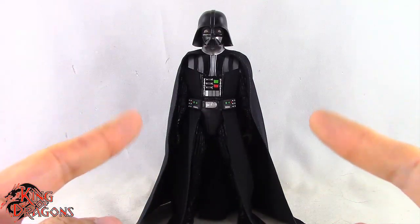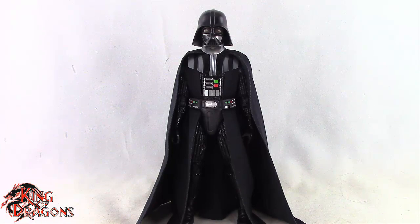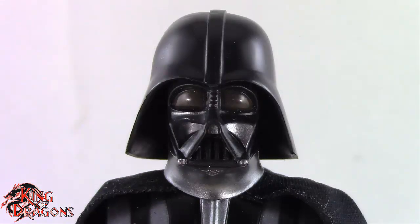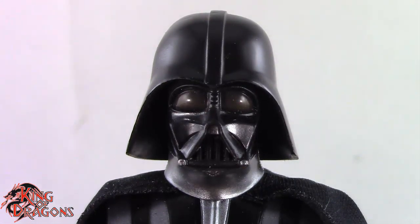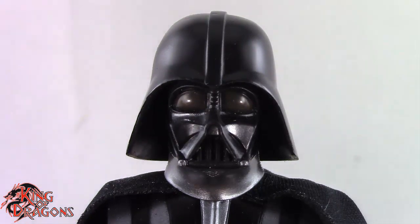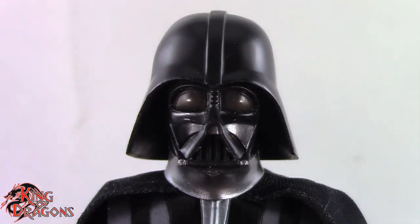With that out of the way, let's have a closer look at the dark lord of the Sith. I think Hasbro does an amazing job with Darth Vader's look and the overall presentation. I really do like the way this figure came out, although I do have some issues we need to talk about. I like the head sculpt for the most part.